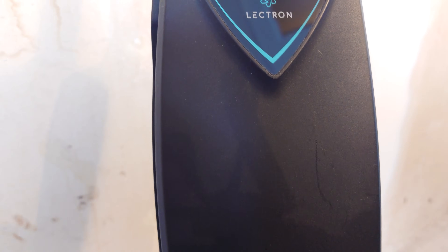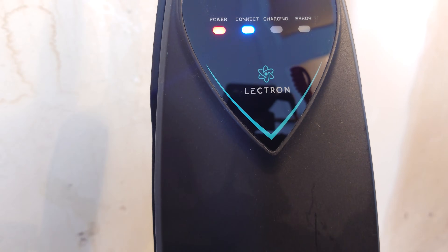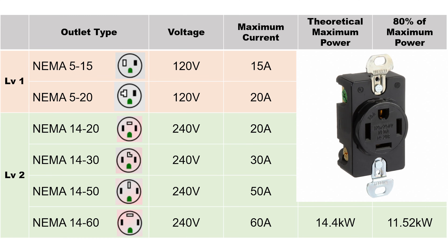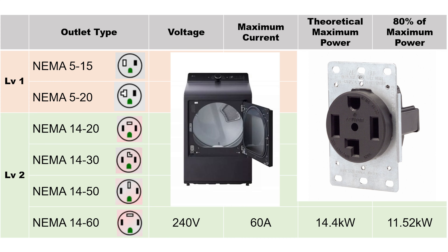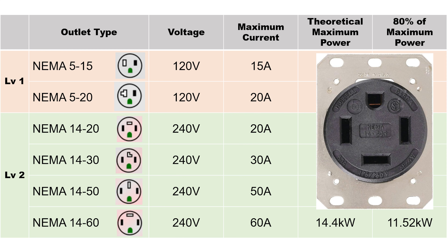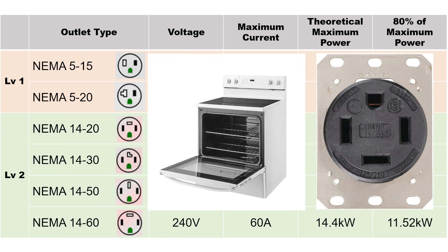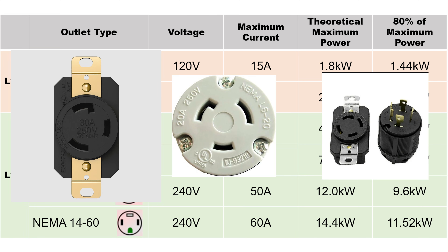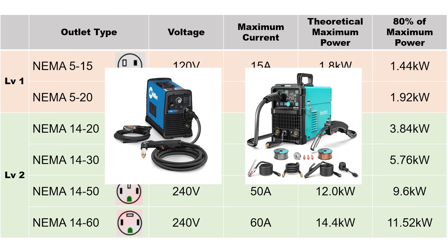Let's compare this to charging on 240 volts, which is Level 2 charging. There are a variety of 240-volt outlets you can find around the house. Some of these include the NEMA 14-20 with a 20-amp limit, the 14-30 with a 30-amp limit commonly used for dryers, the 14-50 with a 50-amp limit, and the 14-60 with a 60-amp limit, commonly used for electric ovens. There are many other types of 240-volt outlets not commonly found in a home, as they are used for more specialized equipment like welders or plasma cutters.